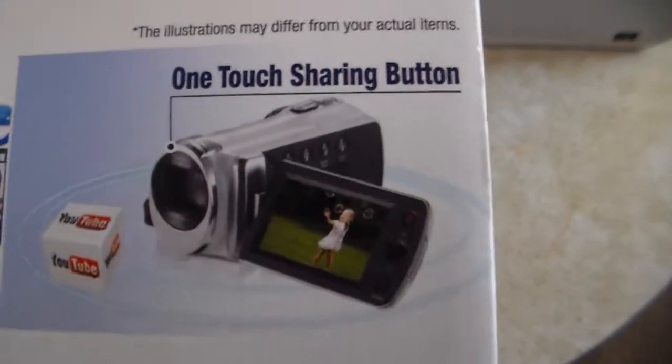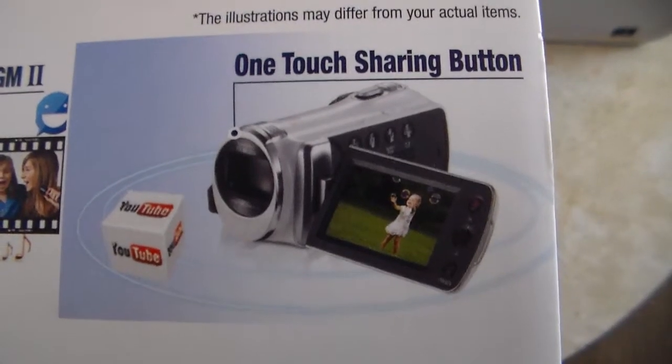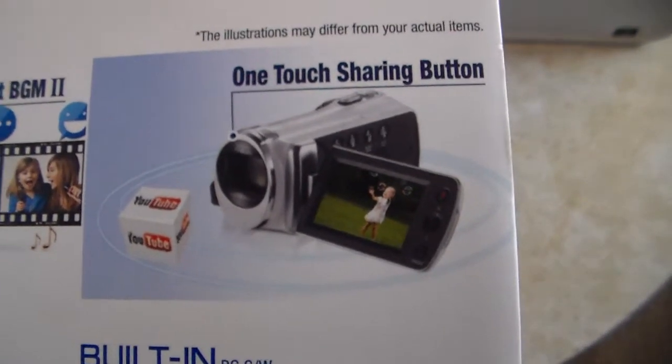It's supposed to have — like I said — this one-touch sharing button, which is supposed to automatically upload to YouTube. So we'll try that out here in a minute.